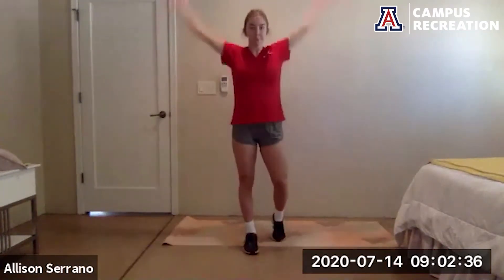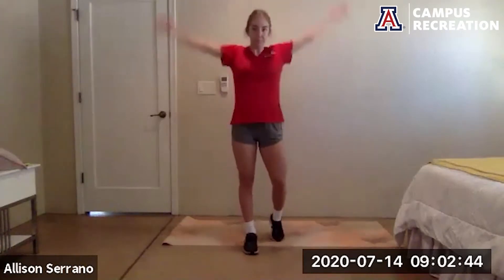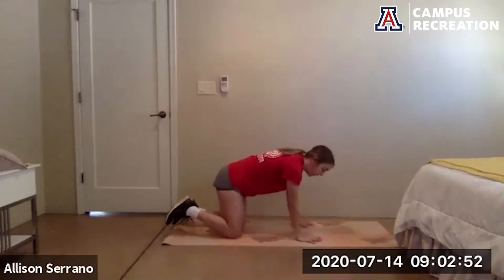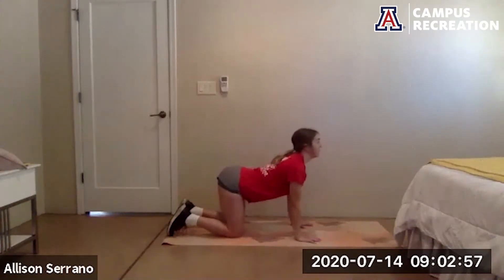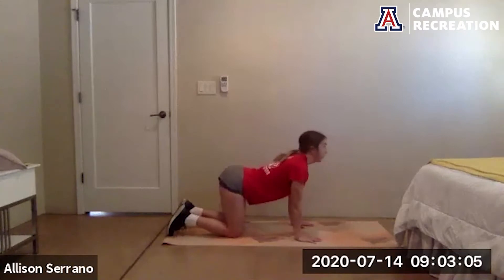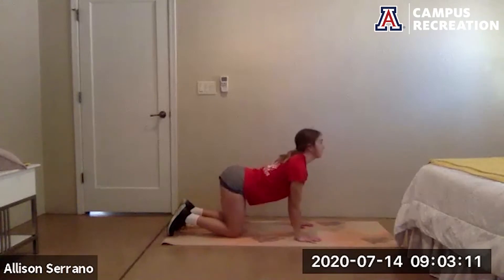Warming up through the shoulders. Now we're going to come down to the floor for some cat-cows. Hands are right under your shoulders, knees are right under your hips. Breathe in, bring that belly down towards the ground, head and chest up towards the sky. Breathe out, round out the upper back, push the floor away. Work through these nice and slow, getting some movement into that spine.